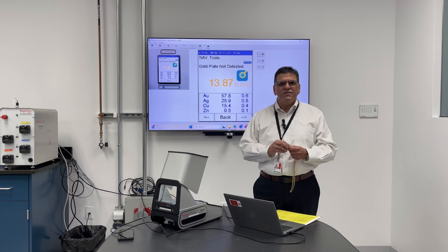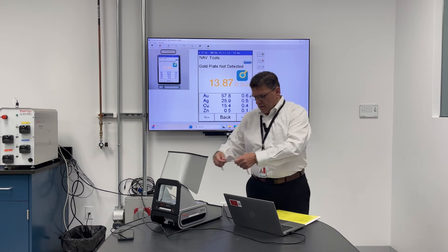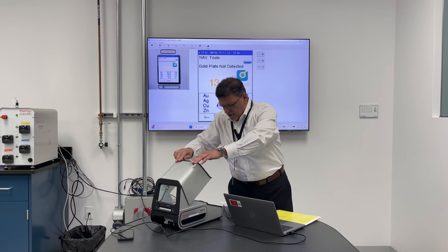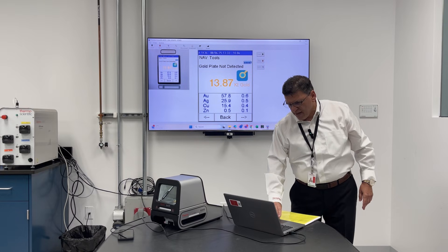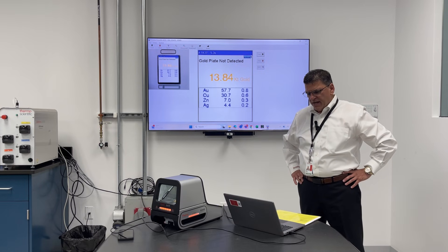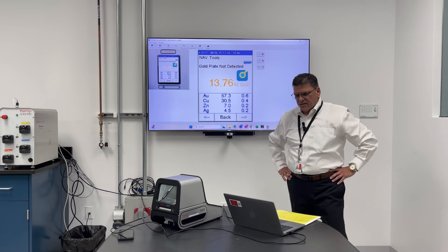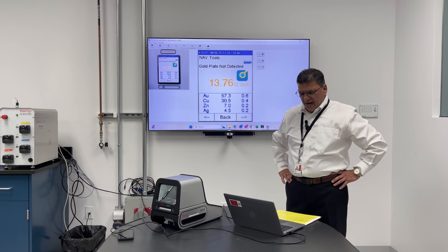So what are we trying to do? In essence, authenticate people's jewelry. This is a Cuban link chain with no known carat value. This would have been weighed, and going through the analysis exactly the same as the reference standard, you can see it's 14 carat — a blend of plus or minus 0.6 to reach the 58.5% required for gold, along with copper, zinc, and silver.